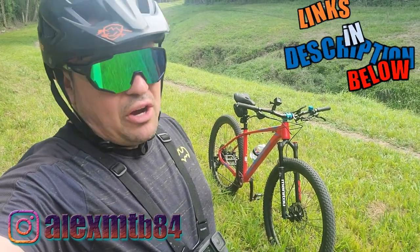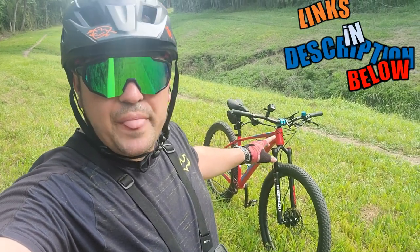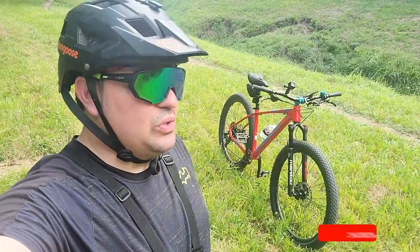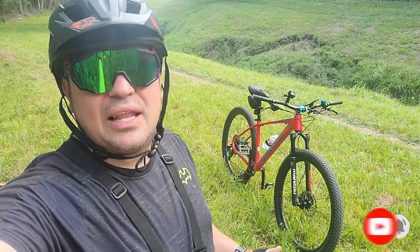I'll leave affiliate links for all these products in the description below. If you want to support the channel a different way, you can do Cash App or whatever you want. A good free way is just to share this video on social media. Hope you like this video — let's ride.